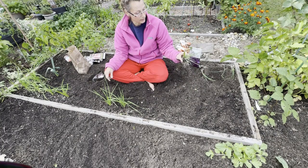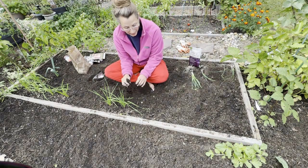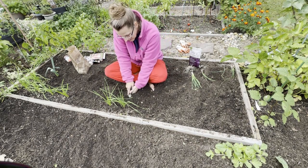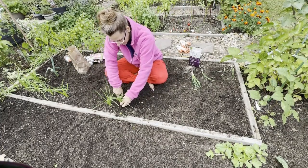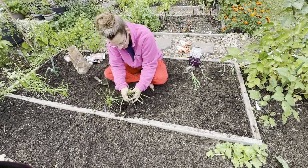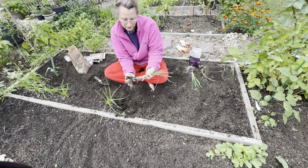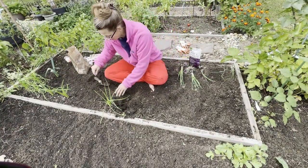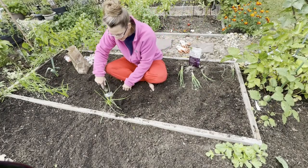Next year in July, each one will be a new bulb and hopefully it'll be bigger and better because I'm also going to fertilize the soil. I'm going to do all the right things this year — I'm learning as I go. You just pick these up like this, and you want to try not to disturb the roots. You don't want to pull the roots apart. You can see there's the whole bulb — it's kind of a small bulb, so I'm hoping for bigger bulbs next year as I continue to learn about garlic and the right fertilizers.